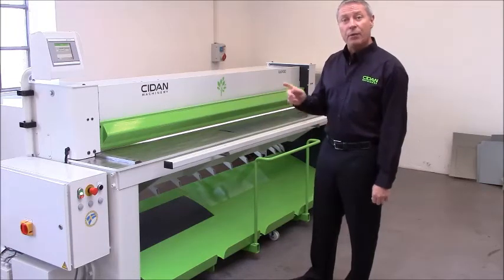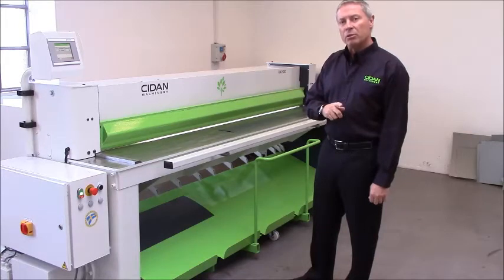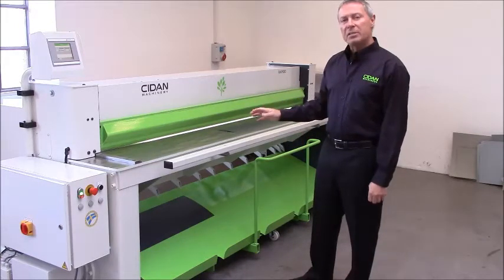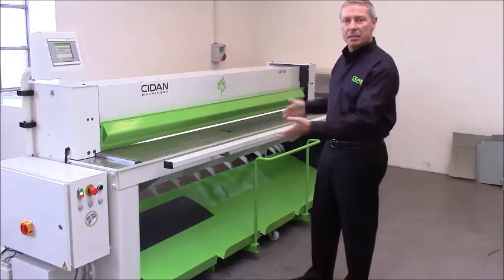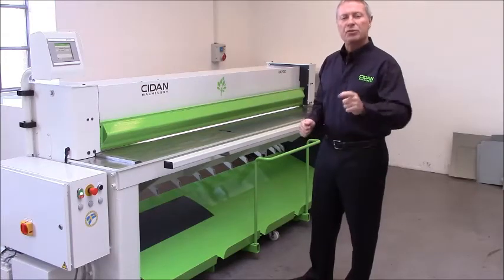Before we go into any further details with the machine, I'd like to take you to our assembly hall or one of our paint shops so we can have a look at a machine that is more or less naked, where I can show you the drive system and the guide system, because this is a very important feature. I'll see you out there.